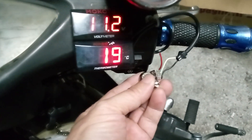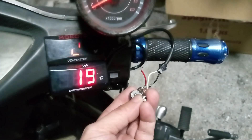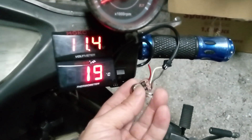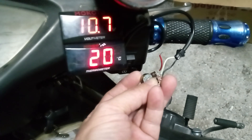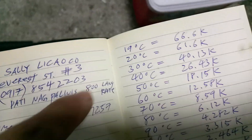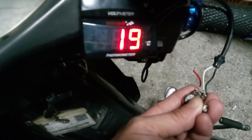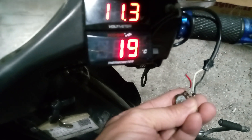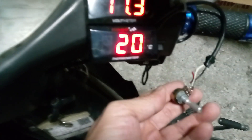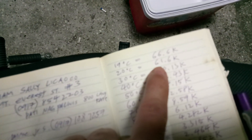What I did is, for every setting from 19 degrees, I removed the potentiometer and measured the resistance. I set it to 19 — the resistance is 66.6K. Then I set it to 20, removed the potentiometer, and recorded it at 61-point something.